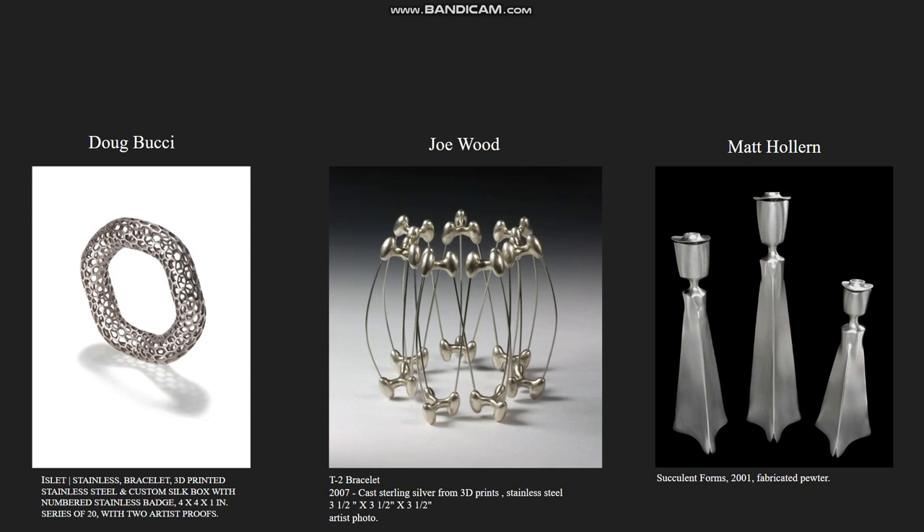Here are some other artists who are similar to Mr. McCormick. You have Doug Bucci, who does many bracelets and necklaces, and it's all very intricate. That kind of bracelet right there has many holes, and 3D printing these components and working with them by hand is quite a feat because they are very delicate and require a lot of precision when working with them.